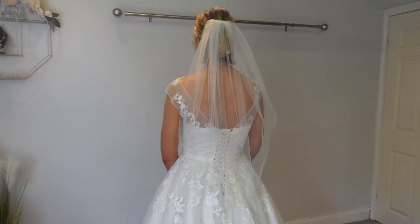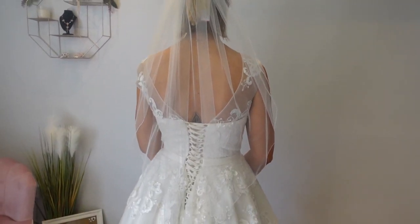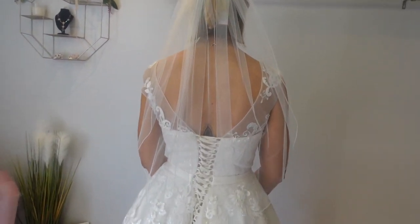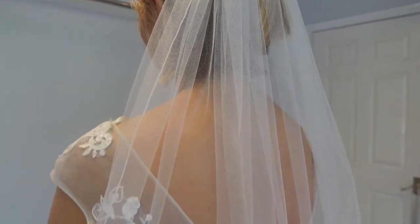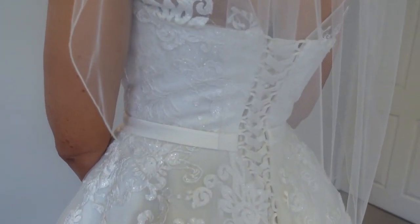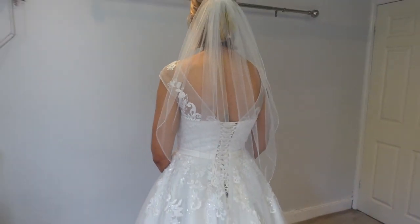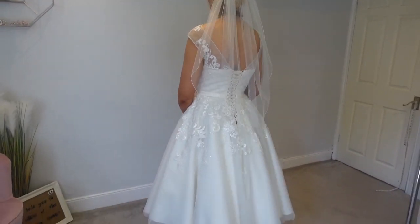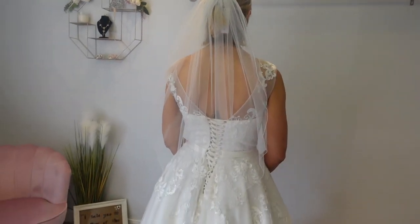Here we have Gem in the T-length dress teamed with a single tier, completely plain 54 inch veil. I wanted to show that if you wanted to completely strip the look down but still wanted a veil with a T-length dress, this is how it looks. It's got no detail on it — it's just falling past Gem's elbow. You still see the dress, it's not distracting at all, and you can see it's really helping complete the look. It looks really pretty.